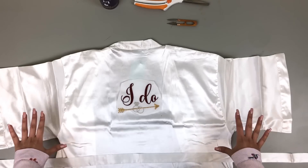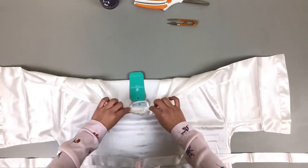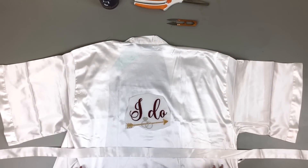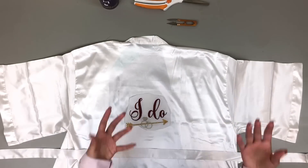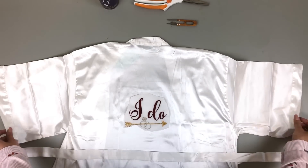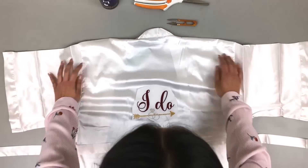Let's talk about the materials for this bridesmaid robe. I got this robe on Robemart.com — they have really good, affordable, wholesale robes. The quality is quite there; it's pretty sturdy, not too flimsy, and it's good quality for the price. I got this for under $15 — I believe it was $12 or $13. It's really good if you're an embroiderer looking to resell, or if you just want good quality affordable robes. I actually have a satin robe from Victoria's Secret that looks about the same but is about three times the price.